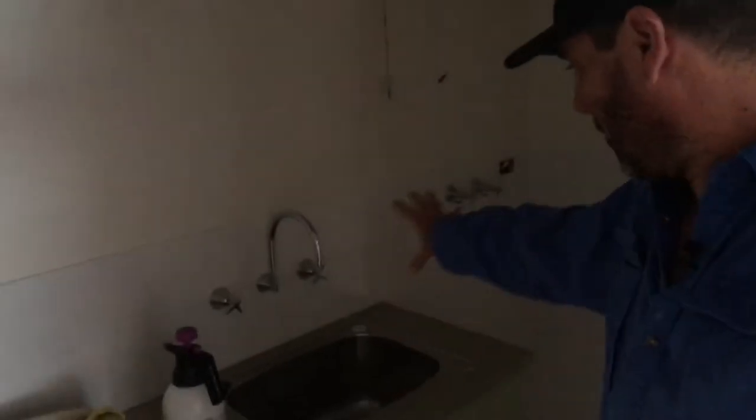Sorry about the lighting guys — the electrician's got the power off because he's doing some work. But this is the old laundry that they've got sort of in this passageway here, and we're going to turn this into a scullery, like a butler's kitchen, and then the laundry's right at the back here.